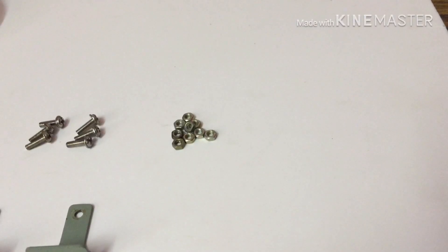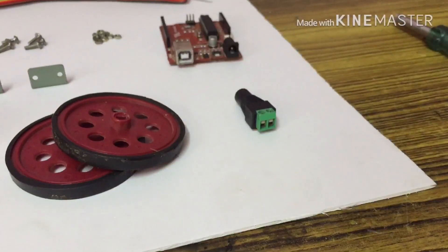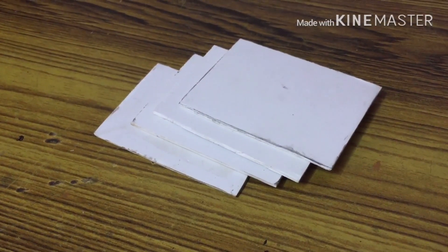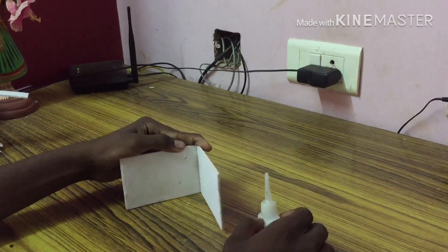Nuts, some bolts, rainbow wires, Arduino — it is a clone — power supply adapter, nut driver, screwdriver, scissors. Cut 4 rectangles in the foam sheet into a cube shape.